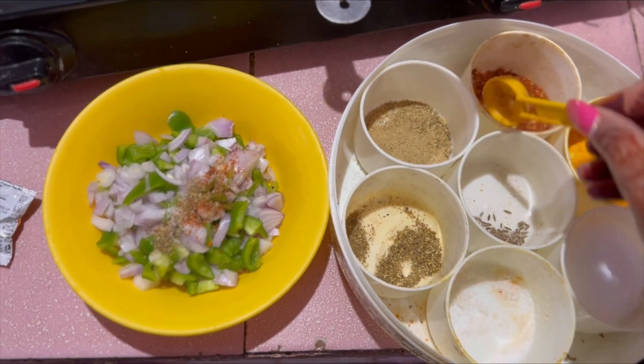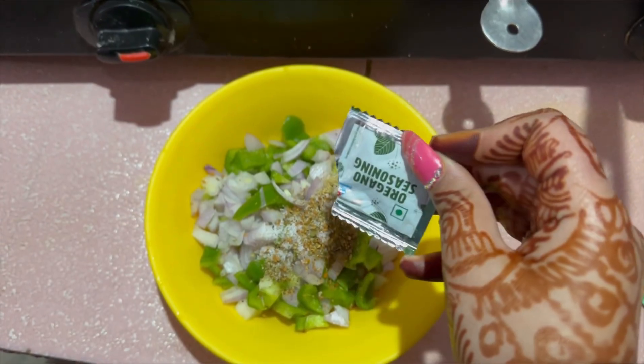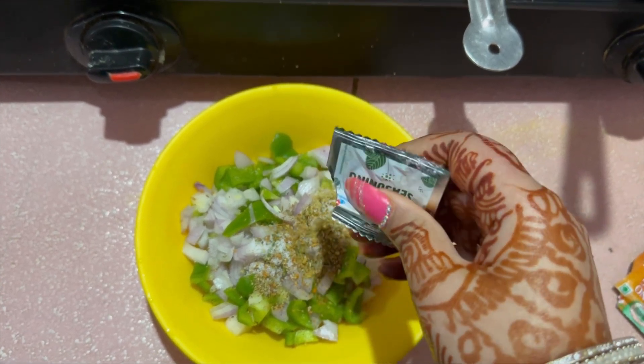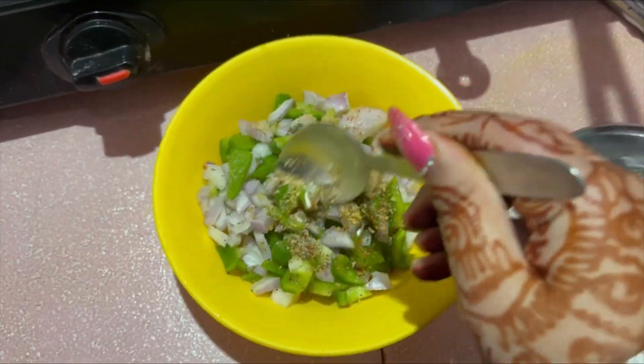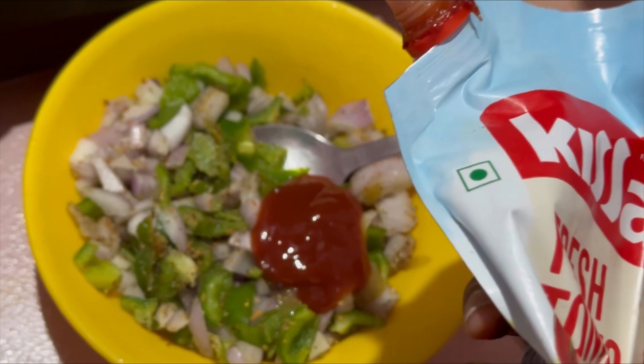I add spices like salt, garam masala, and lal mirch — a little chili powder for flavor — along with some oregano and chili flakes. I didn't record that part, but after mixing it all well, I add some ketchup as sauce.